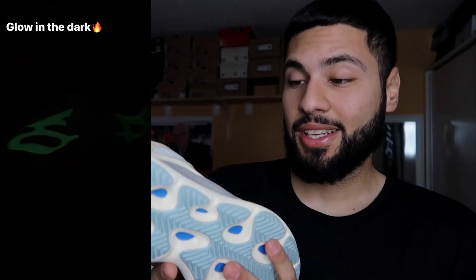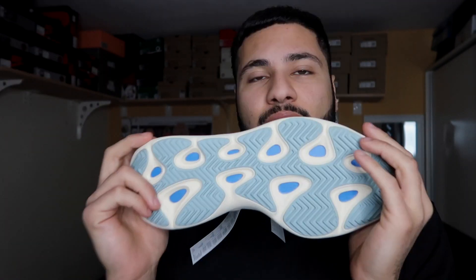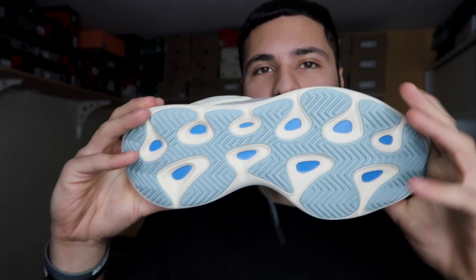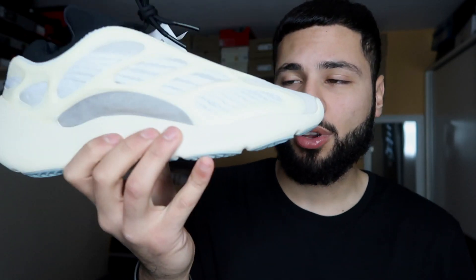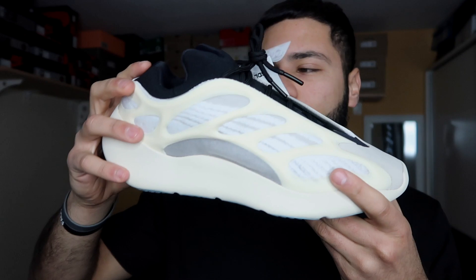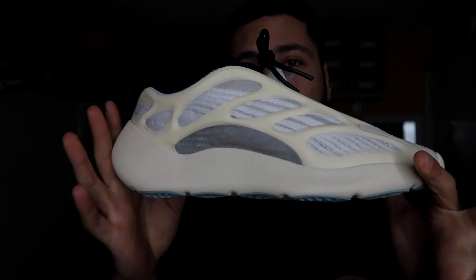I wish they had Boost though. The comfort level is comfortable, but a little bit stiff because they don't have Boost. Look at this amazing sole with the baby blue — oh my god. They're still comfortable, I'm not saying they're not comfortable, but I wish they had Boost. If they had Boost they would have been the most comfortable shoe I've ever had in my life.